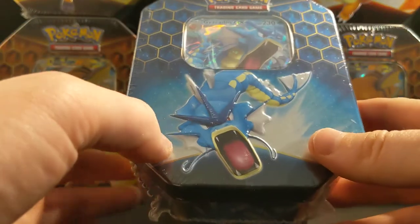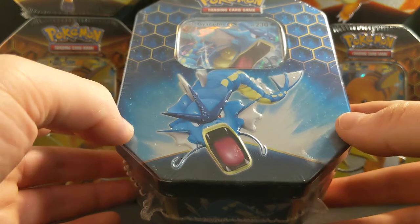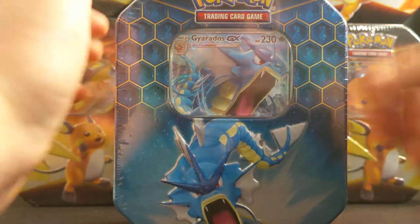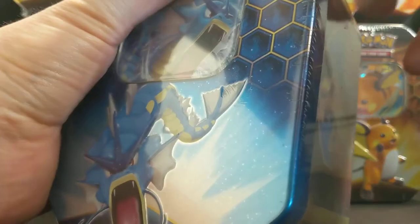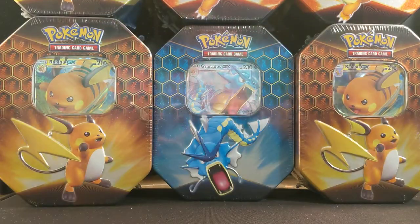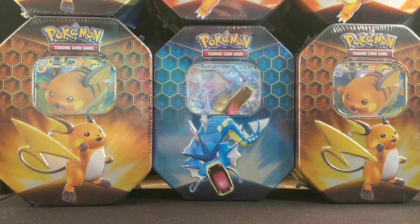Hey guys, part two of seven Hidden Fates ten-pack openings — we're going shiny Charizard hunting, let's get to it. Last video I pulled a full art trainer and a shiny, so check that out, I'll try and link it.